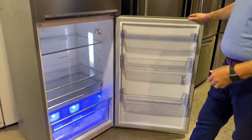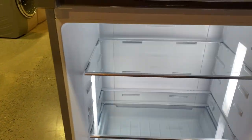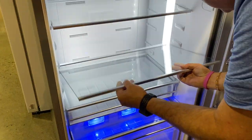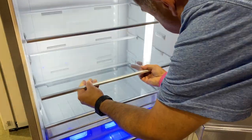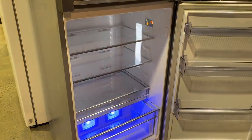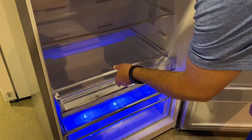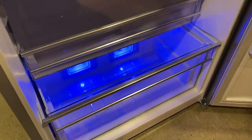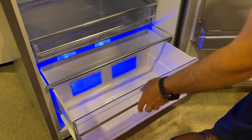Inside the refrigerator compartment you'll see LED lighting on the side. There are nice full-length glass shelves which are adjustable — you can pull them out and adjust them up or down. You need to keep the tabs on the side even, which is why they can be a little tricky to slide in and out. There's also a deli center for meats, cheeses, or yogurts. And notice the blue lighting on the bottom — that's part of the exclusive Beko technology.